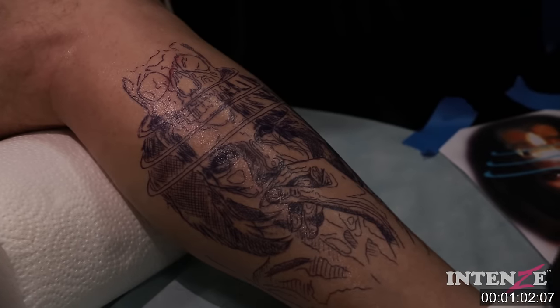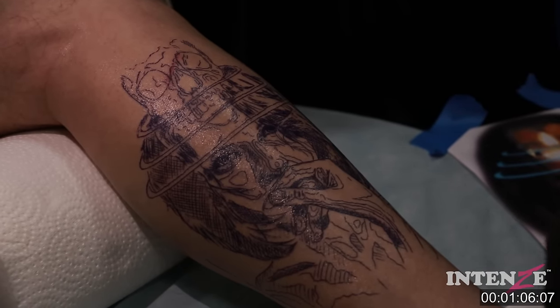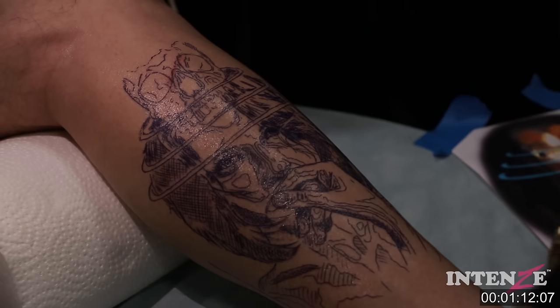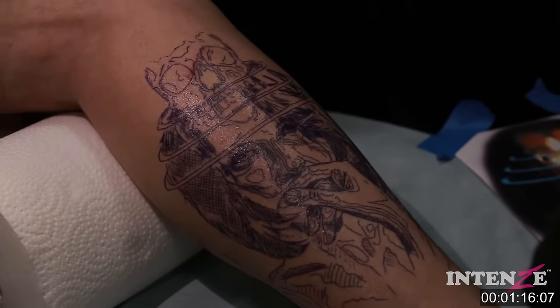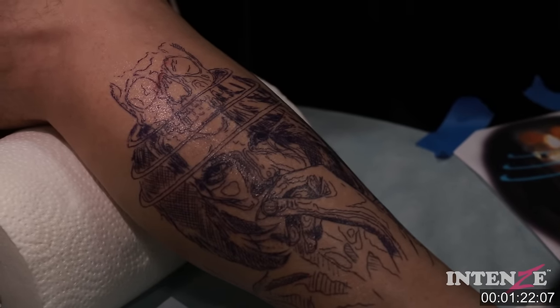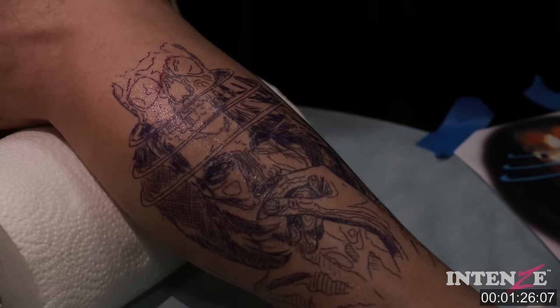Here you can see my stencil and how it looks when I put a stencil on. For me, really important in the stencil is that I can already see my depth — the dark places of my tattoo. I do some cross lines there; that helps me find out the depth and makes it way easier to find where everything is black or in dark tones.